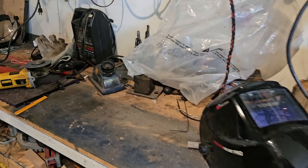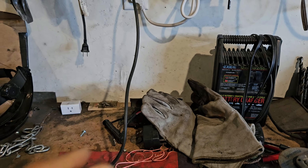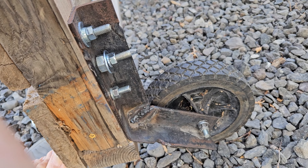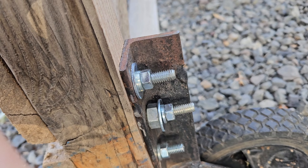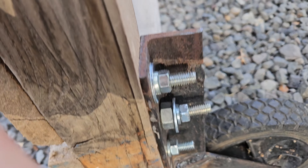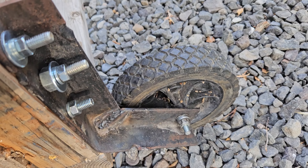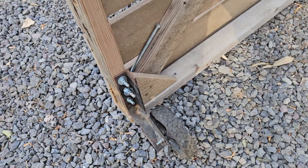We cut it in the middle and bent it — I'll show you that. We cut a little sliver out of the angle iron, bent it up, and put bolts through it. That bolt was too long so I had to put a spacer in it — didn't want to run back in the house and that spacer was laying right there. It's bolted on three times.